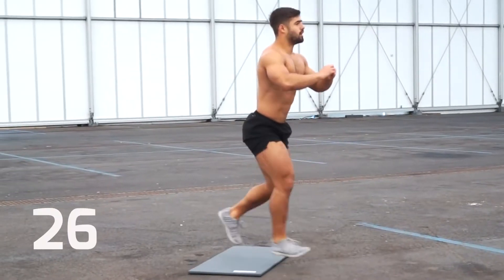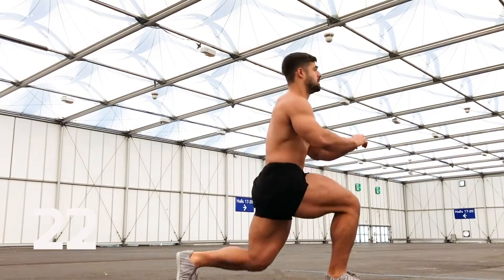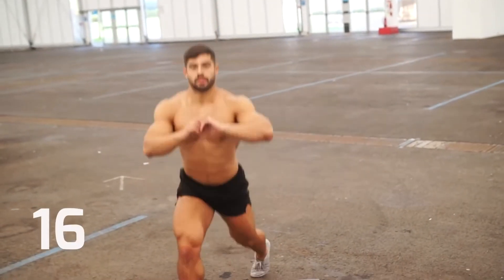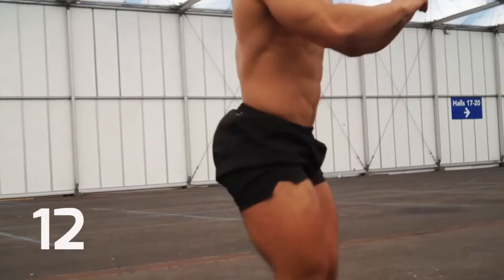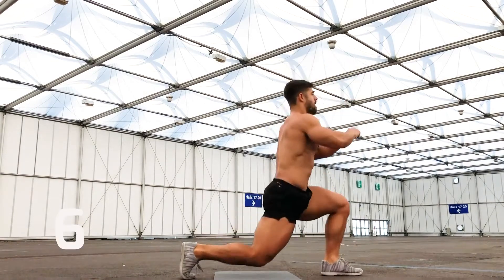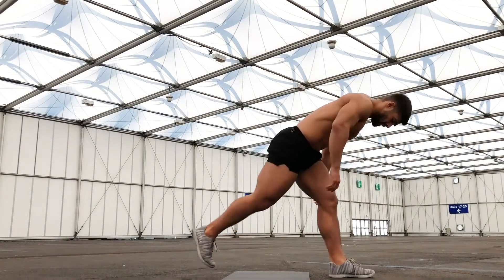The mat protects your knees on the floor — you can also use a folded towel. Ten more seconds. Three, two, one — and rest.